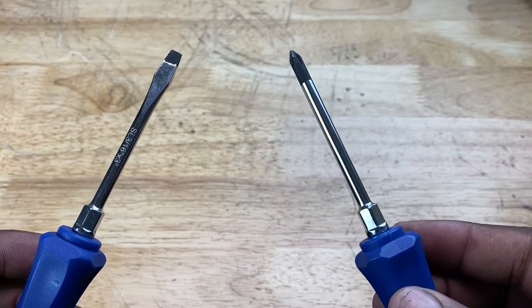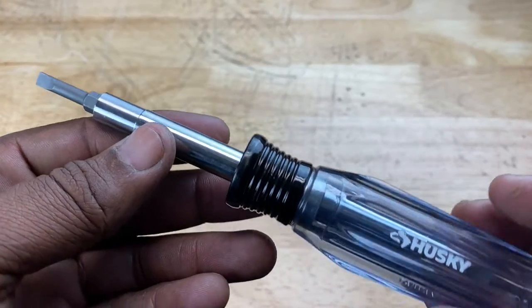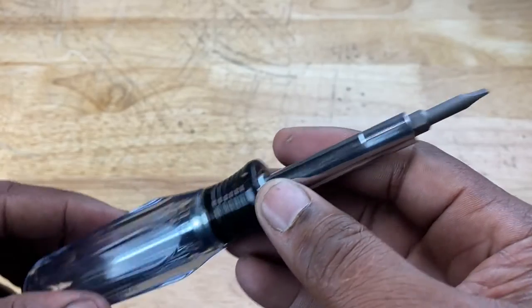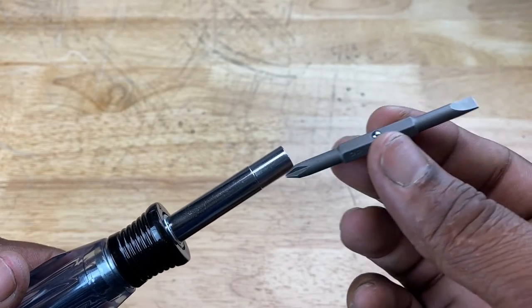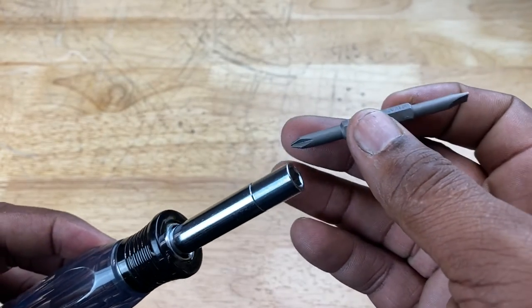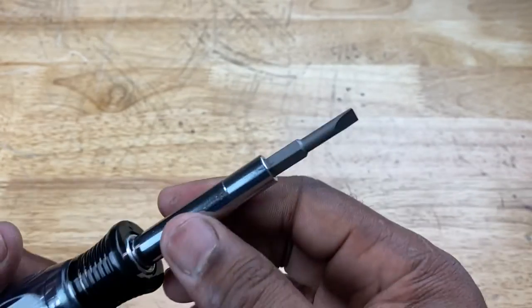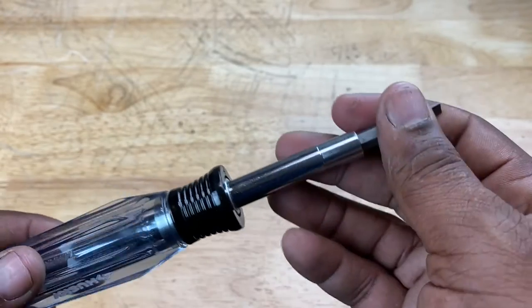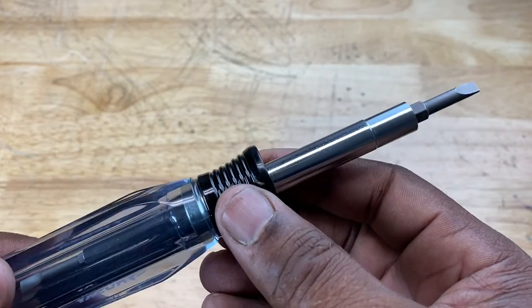So what's better than having two of these? Having one that accomplishes both tasks. In comes the two-in-one model where you have a screwdriver that has a bit with a Phillips on one side and a flathead on the other — you just insert it into the adapter, and you have a two-in-one. Saves space, more convenient, and you don't have to go looking for one or the other because you have them all in one tool.